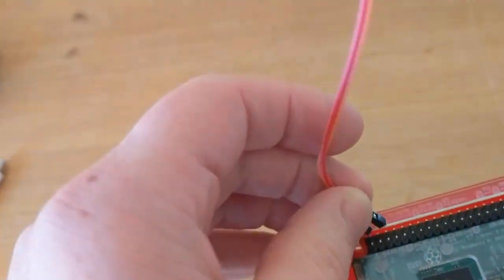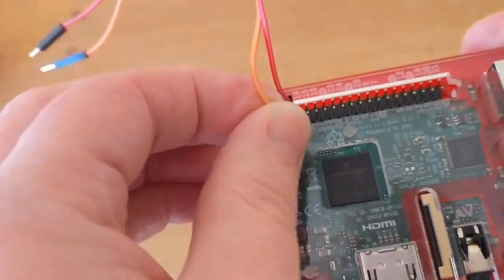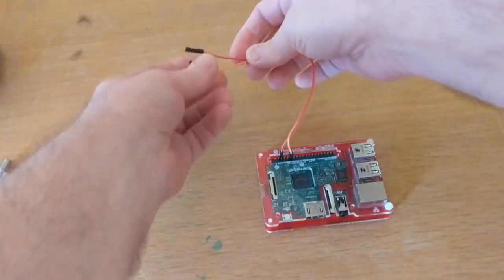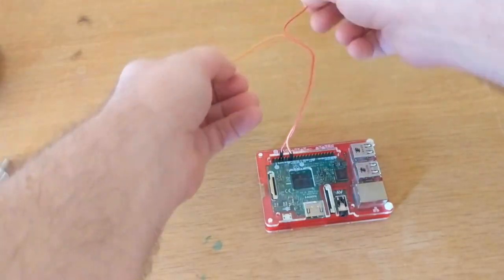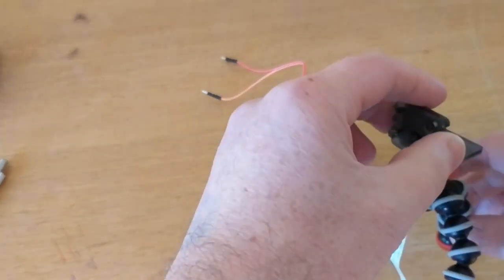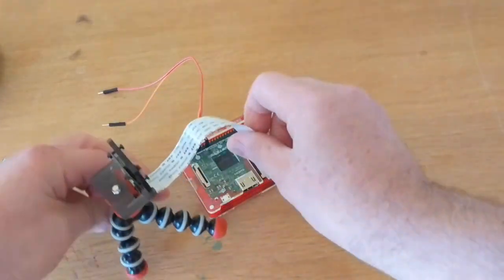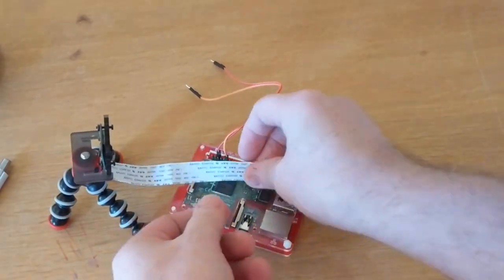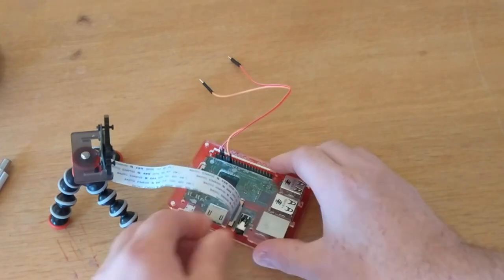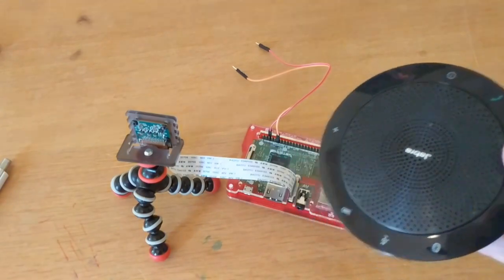The first thing we're going to do is connect a little wire up here, and this wire will let us make a circuit. It's just a cheap and cheerful version of a switch, and when we connect these two together it'll be like pushing a button. Then we're going to add a camera, because we're going to try looking at things and get our artificial brain to tell us what they are.